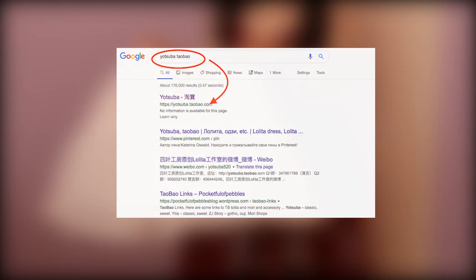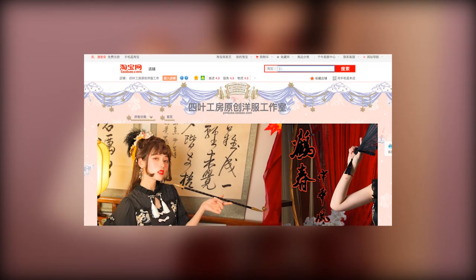I'd also like to mention that for some reason when googling this Taobao brand, you won't be able to find anything under specifically Yachts of a home. I just type in 'Yachts of a Taobao' to find the site. I've also popped a link in the description.